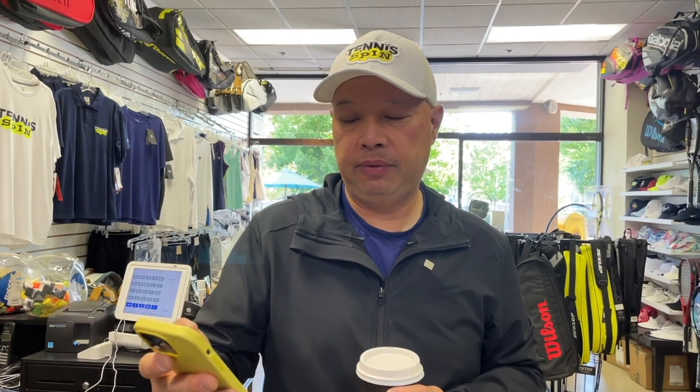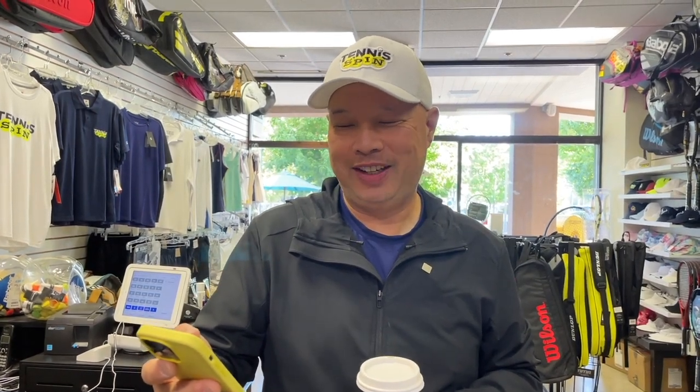Thank you, Nico, for the coffee — and if I ever make it out to see you, I want some stiff coffee because I want the good stuff. As for your son, since he's nine years old and already playing with a 25 inch racket, my gut says just stick with what you got and then go to the Pro Staff 26. From what I see, that'll suit your son the best. Good luck Nico!